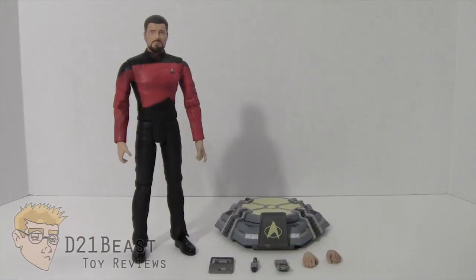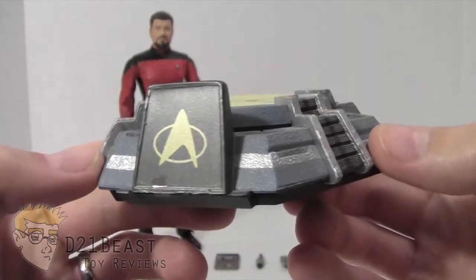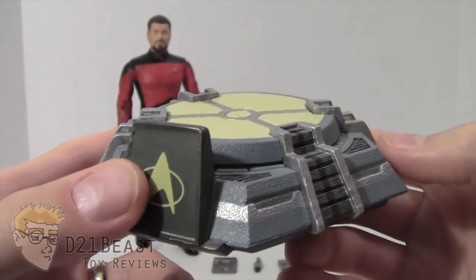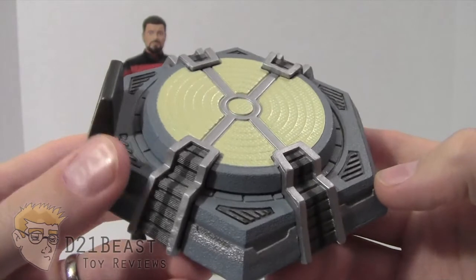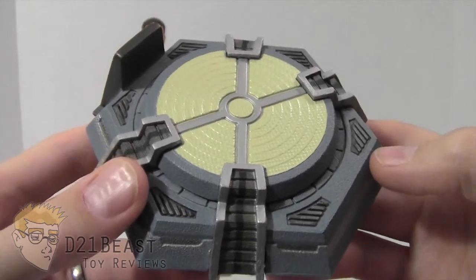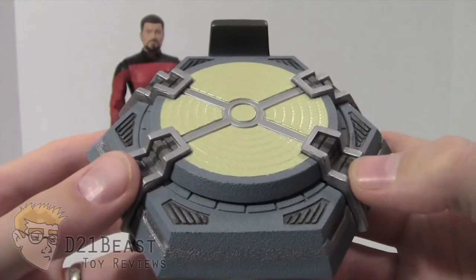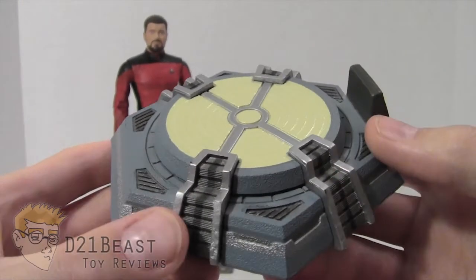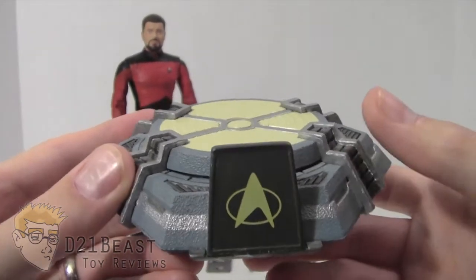Let's take a look at the accessories that this Commander Riker figure came packed with. First up is the display base. This is virtually identical to the display base that came with the Worf figure I already reviewed, but it's still a nice action base — it's a transporter pad, which was featured frequently on the TV show. A transporter pad is basically a teleportation device that sends a character from one ship location to another or to a planet. The cast was regularly standing on these on the show, and it's nice to have it to display the figure.